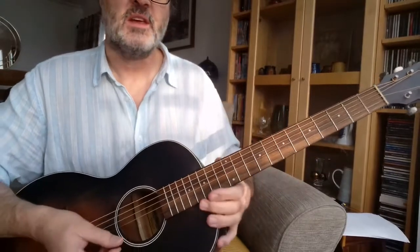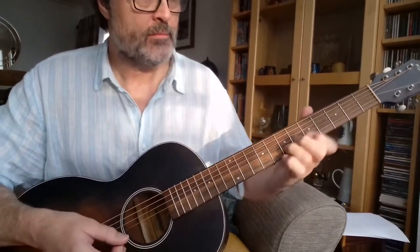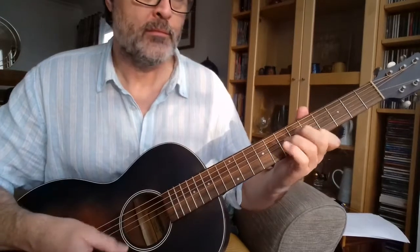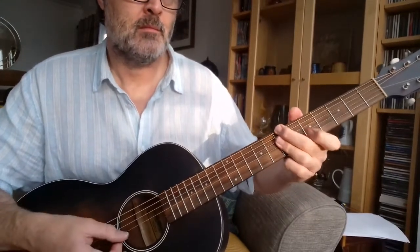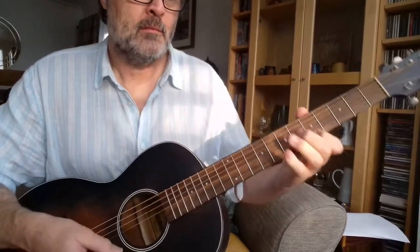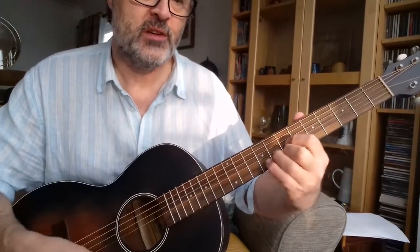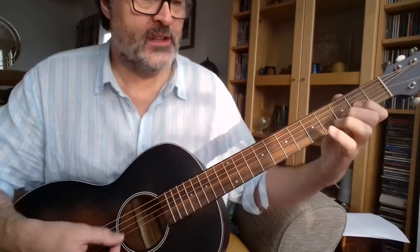So just play that again slowly — and then the D shape up to the 7th fret to make a G chord, and again 2 frets to make an A, and then back to D.